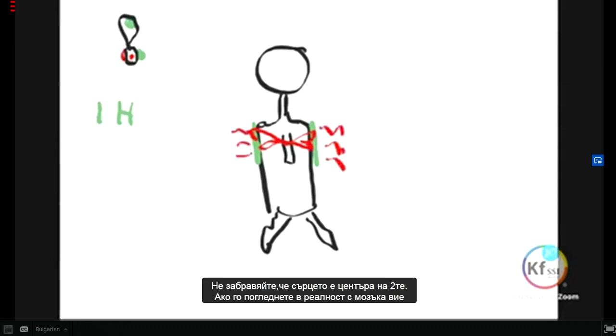Don't forget, the heart is in the center of the two. If you look at it in reality, with the brain, you have made your star formation. And in a way, it gives a chance for the soul to take its flight.